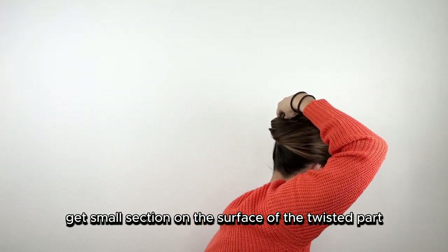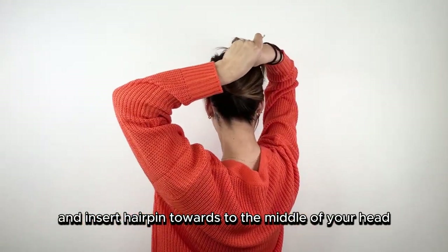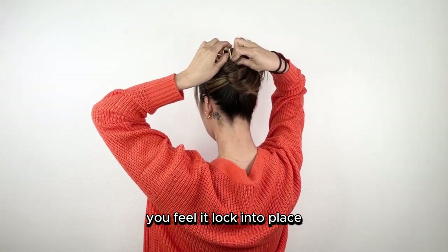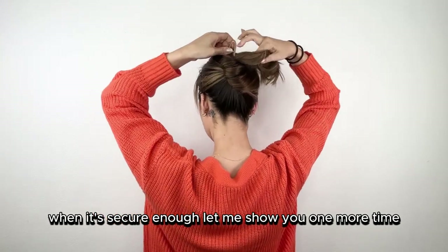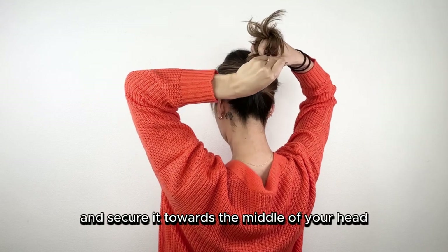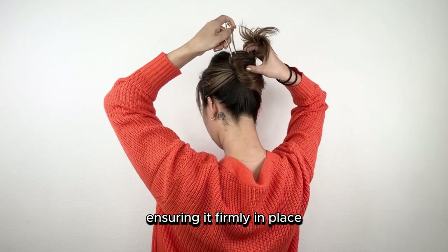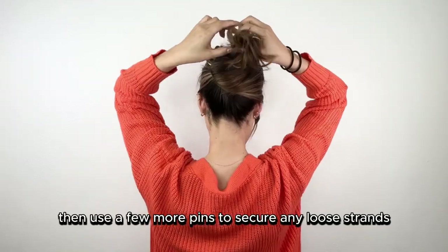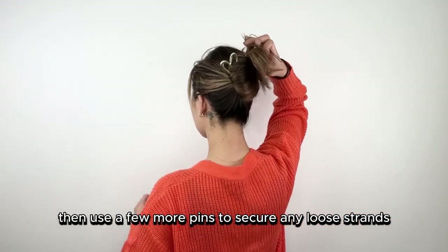Take a small section on the surface of the twisted part and insert the hairpin towards the middle of your head. You'll feel it lock into place when it's secure enough. Then use a few more pins to secure any loose strands, ensuring everything is firmly in place.